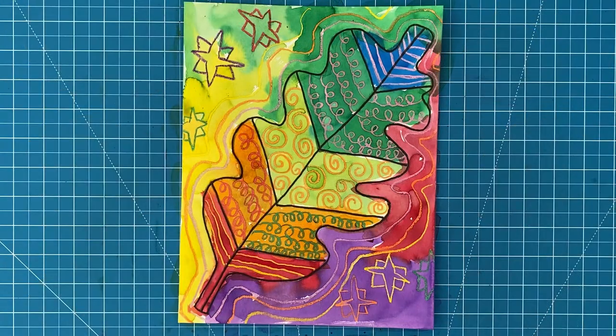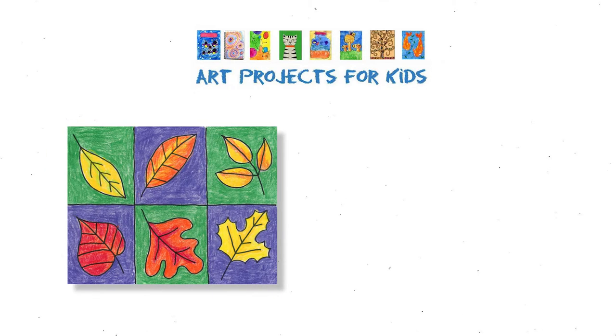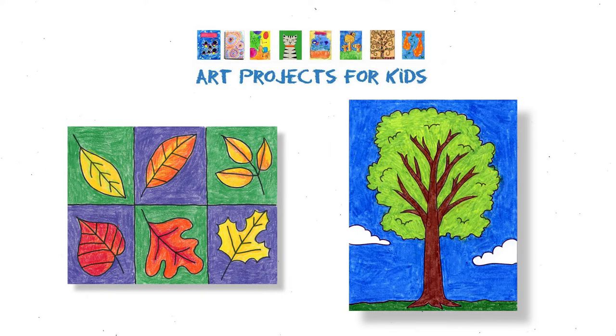And that's it — this leaf resist painting is done. See how pretty it is when the colors run together to make their own shapes? That's what watercolors do really well, and this project is the perfect lesson to try that out for yourself. Thanks for following along, and I hope you've enjoyed this drawing video tutorial. I have even more tutorials like this one on my website, Art Projects for Kids, including how to draw a leaf and how to draw a tree. I hope you check them out too. See you next time!